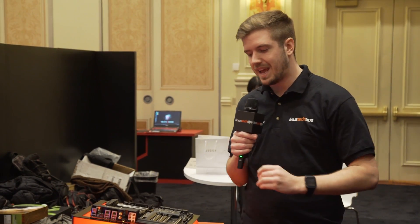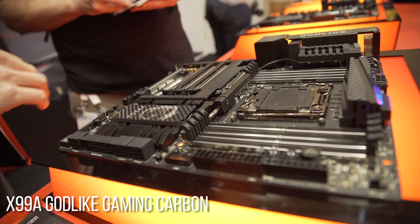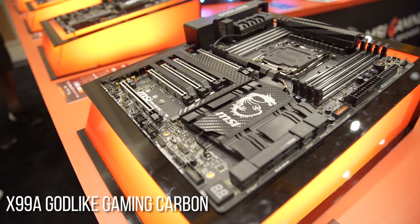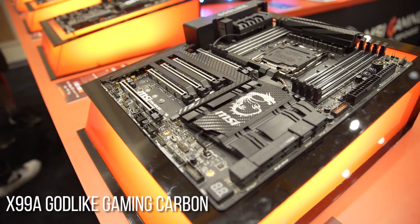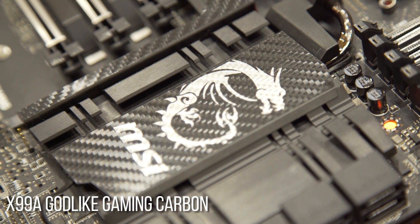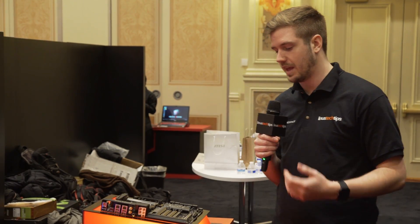First up at MSI, we've got the X99A Godlike Gaming Carbon. You might have seen the X99A Godlike before, but it had kind of red accents, and was an RGB board, which is a little bit conflicting — because if you wanted anything other than red, it might look a little bit weird. So now they went with the carbon idea. There's a lot more black, they've got an aluminum armor shroud, and carbon fiber wrapping on a few of the heat sinks. So it's more of a neutral black that's going to look good with basically any color you decide to have on those RGBs, which are still included — which is pretty sick.